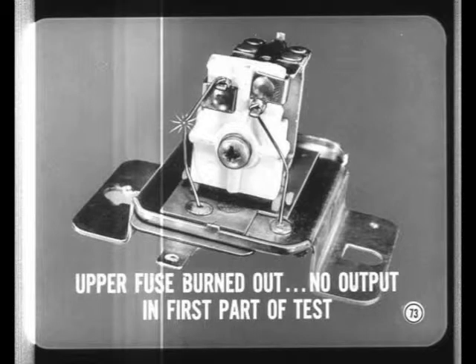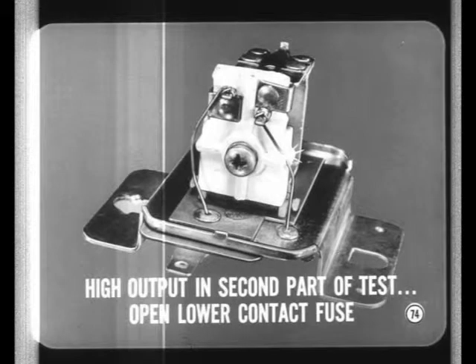With the fuse open, you lose the part of the circuit that supplies high alternator field current to produce full alternator output. On the other hand, high output in the second part of the regulator test could mean an open lower contact fuse wire. That concludes the coverage of charging system diagnosis.